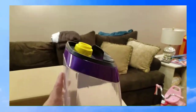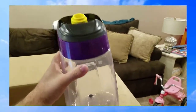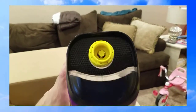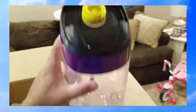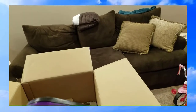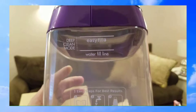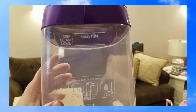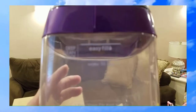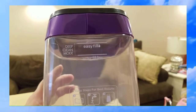I also like that it comes with two separate tanks — a dirty tank and a clean tank. The clean tank goes on top, and that's where you put the solution mixed with water. You just fill it to the water fill line with clean water and then fill the rest with solution — pretty easy, no guessing games.